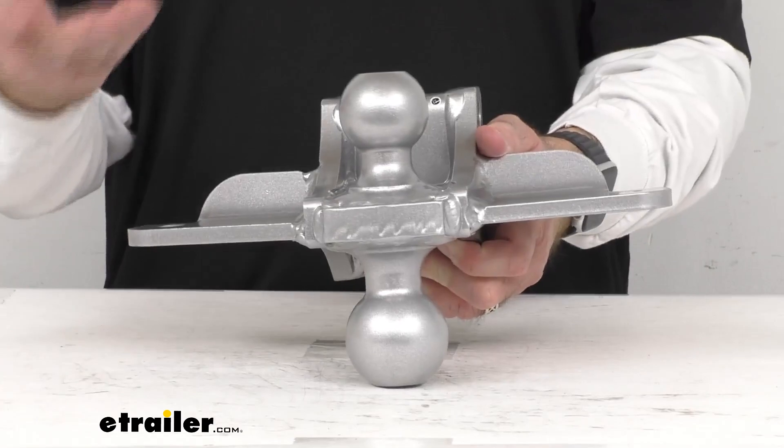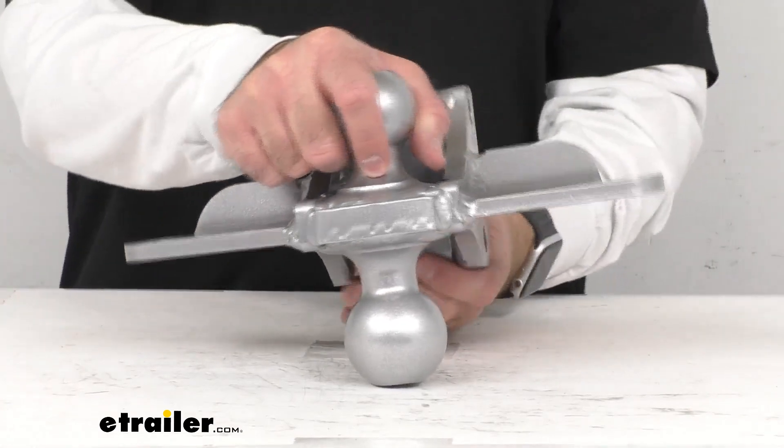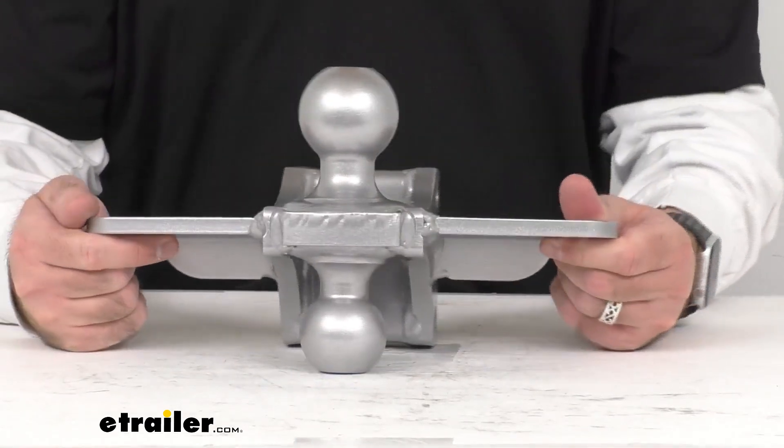So what that means for you is you can trust that this is going to work with your Shocker product. You're not going to have to worry about compatibility issues, fitment issues, or anything like that.